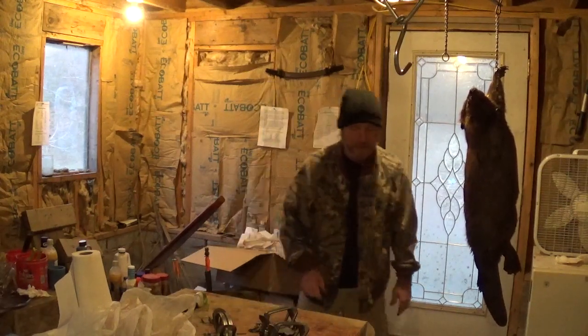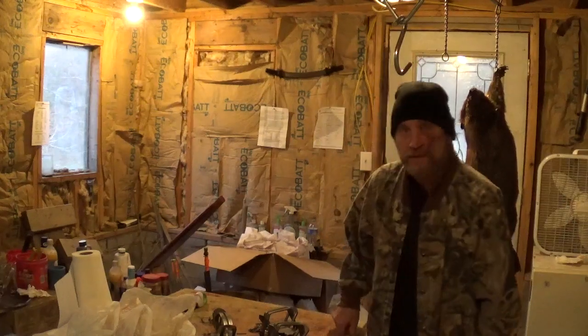Anyway, I'll let y'all go — just figured I'd show you that. Happy trapping folks, and stay safe out there.